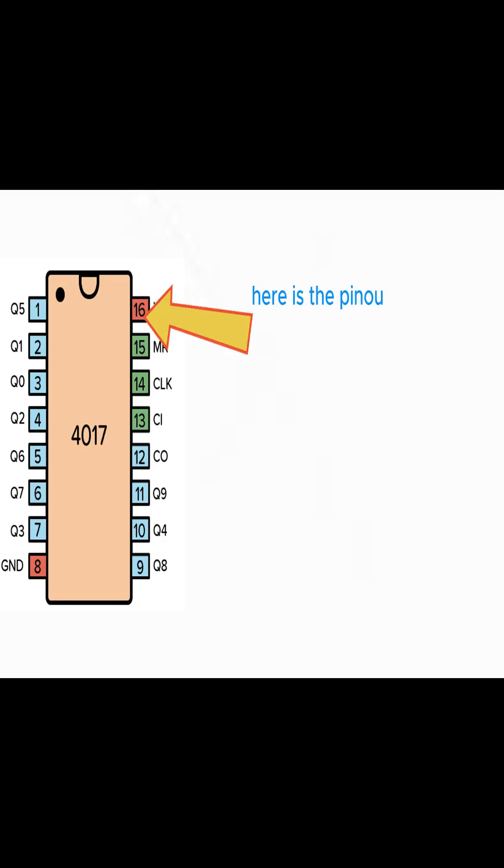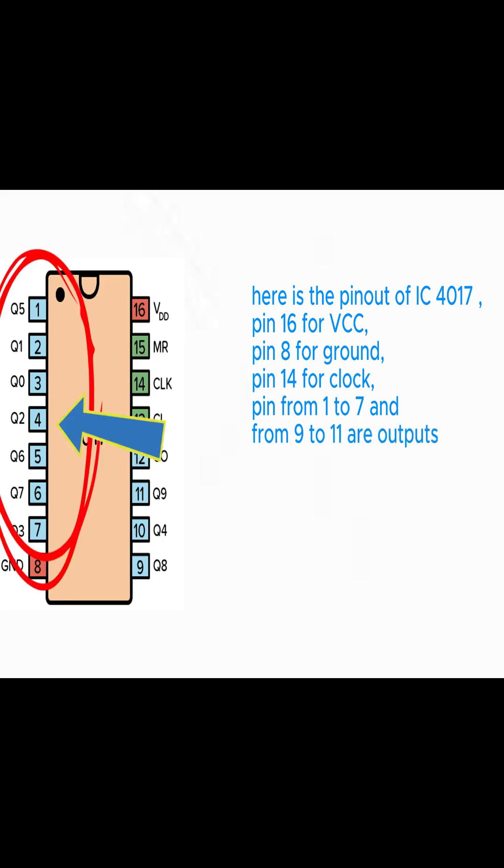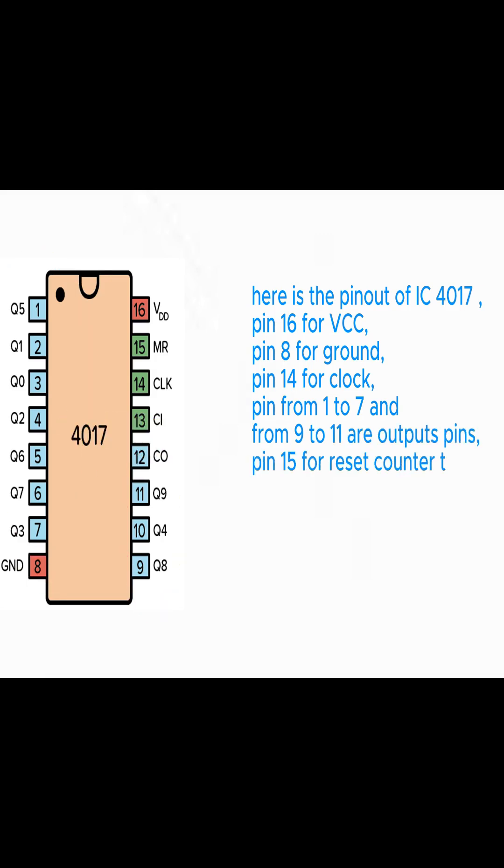Here is the pin-out of IC 4017. Pin 16 for VCC. Pin 8 for ground. Pin 14 for clock. Pins 1 to 7 and 9 to 11 are output pins. Pin 15 for reset counter to 0. Pin 13 ignores clock inputs.